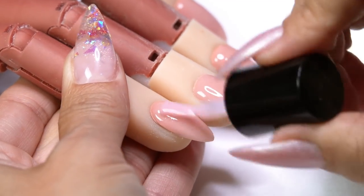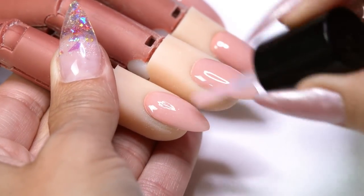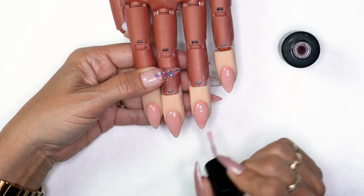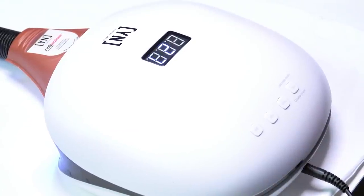You really don't need two coats of this, but if you want two coats you totally can — it's all for the look. Let's cure this for 30 seconds.